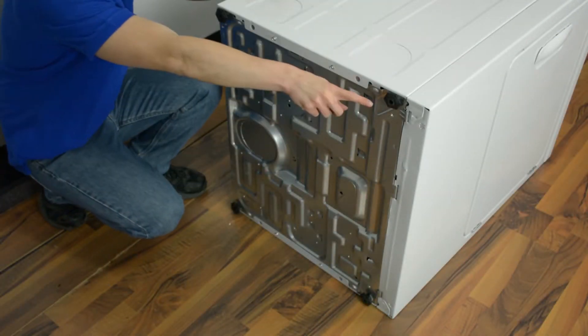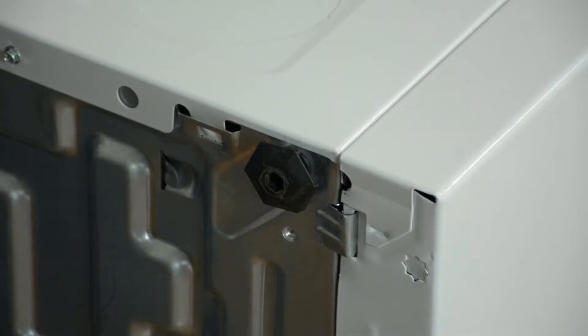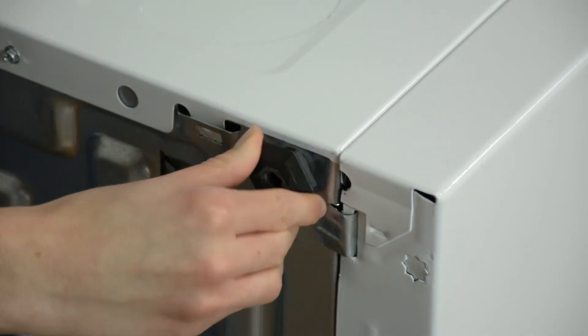Today we're going to be replacing the leveling leg right here. Keep in mind the same process is for all four. To remove your leveling leg, just twist it out.